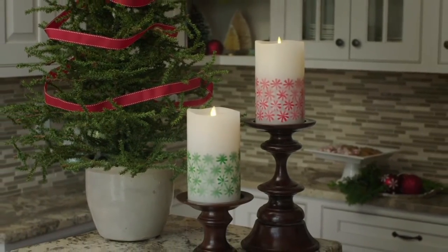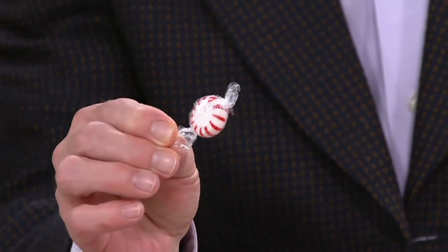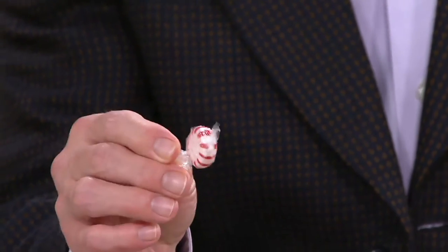They're real peppermints embedded in that wax. These peppermints — do you remember these candies? My brother would give me one as a child and say, 'You can only eat the red part.' That's so funny. That was my brother.